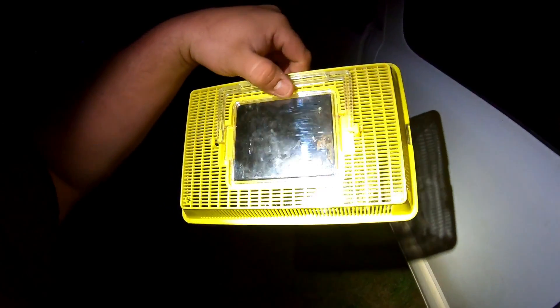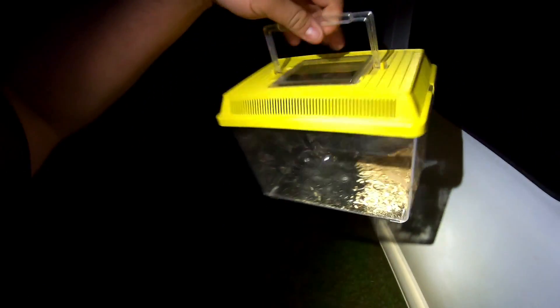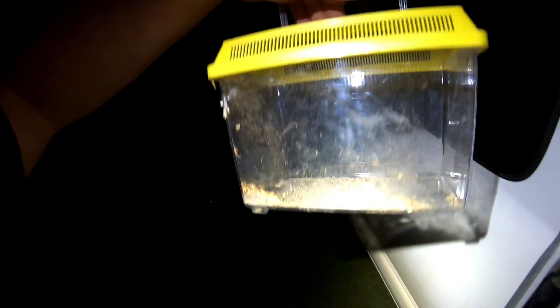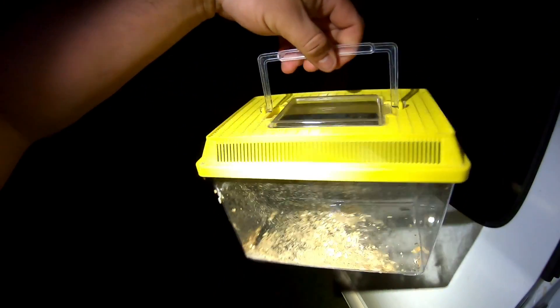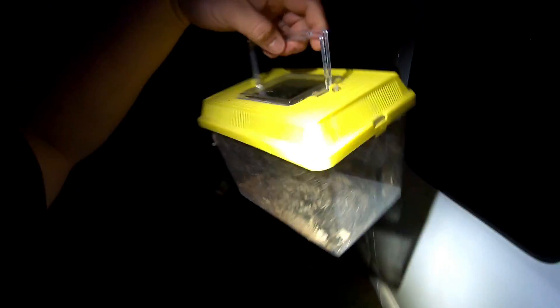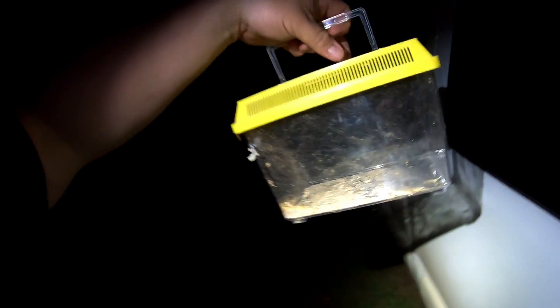Then Stacy found this little critter cage — this is just going to be a little dollar-fifty cent garage sale item or something like that. Not very expensive, not very valuable on that, but not too bad. We're saving the best for last, and we'll go ahead and show you that right now.